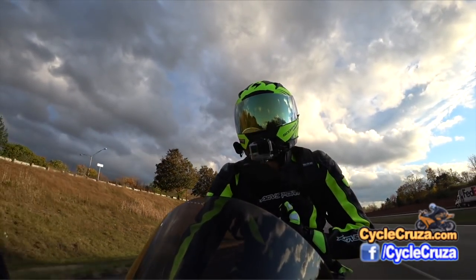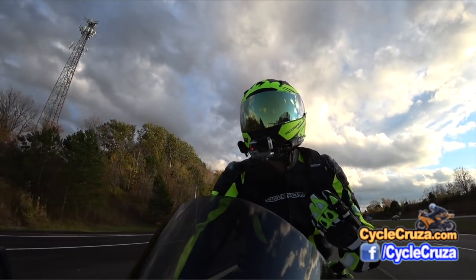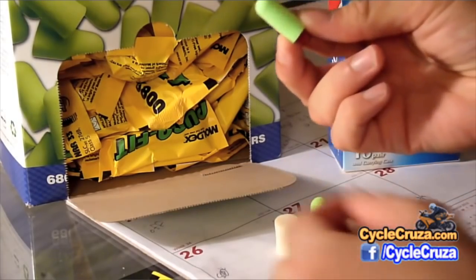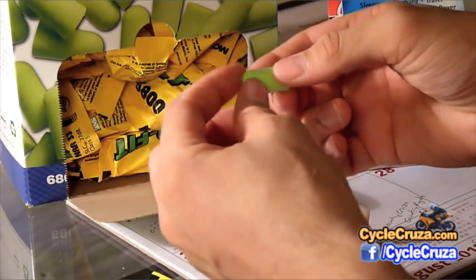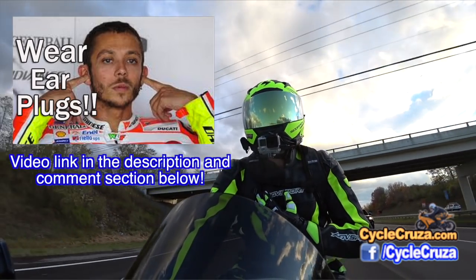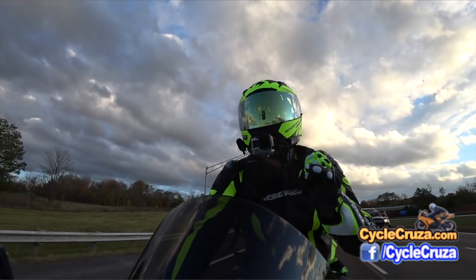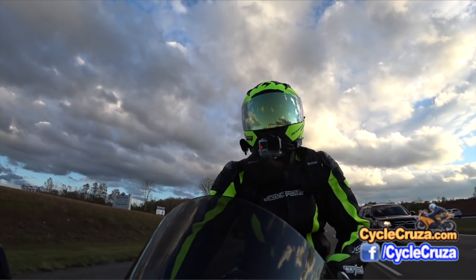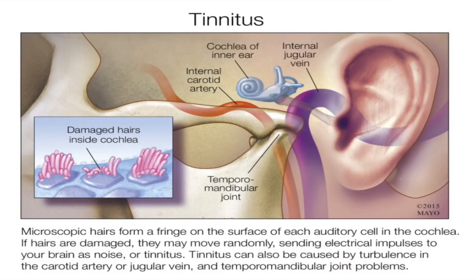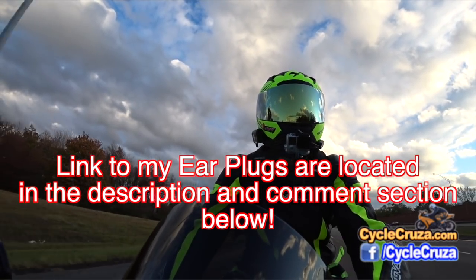When I do reviews on helmets I generally don't tell you how quiet it is because I always wear earplugs and they're all about the same to me with earplugs. That's the only way I can ride a motorcycle. If you're not wearing earplugs you are incurring hearing damage slowly, and over time you can develop tinnitus, which is the constant ringing in your ears. I highly recommend wearing earplugs — I have a link to some really good ones that I've been using for the last five years.